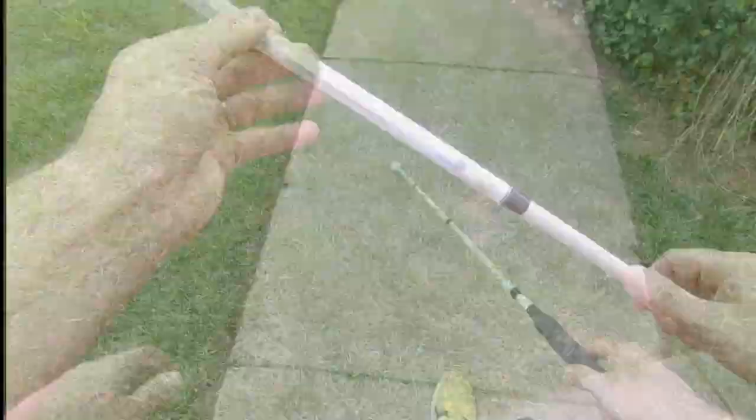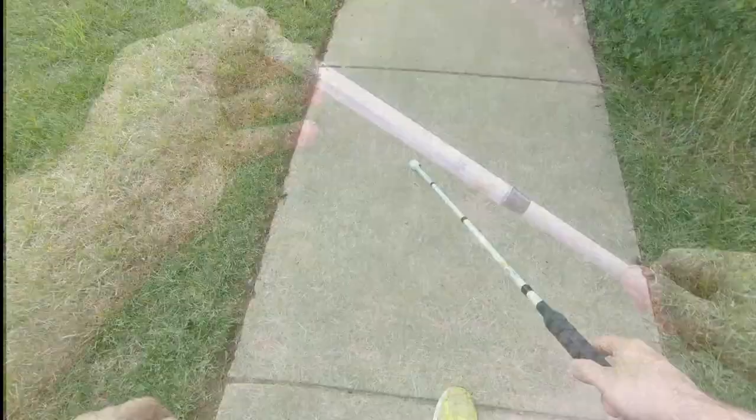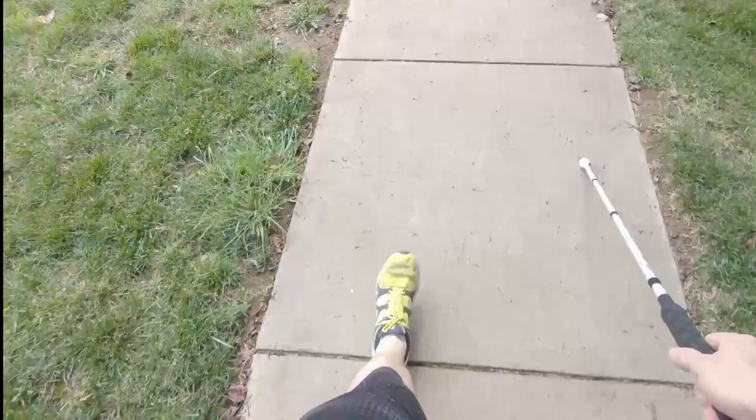The rolling ball tip will definitely take care of that catching problem. As you see as I'm walking here it's not getting caught too often — only on the really large sections of sidewalk poking up. Okay, just got back from the walk and I'm ready to give my final thoughts on the new Giza Hand LED light-up mobility cane.